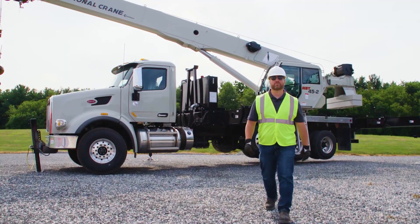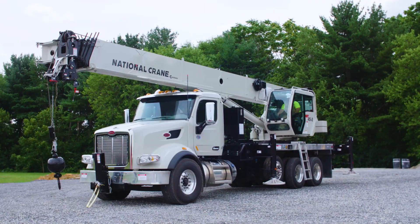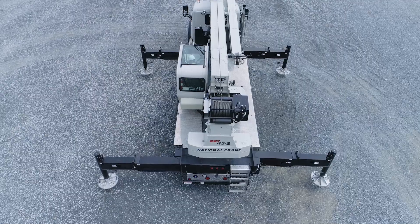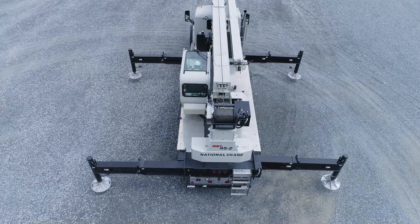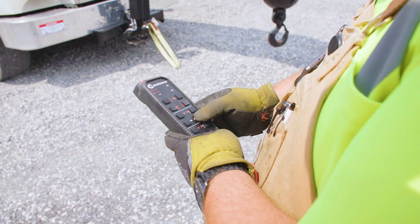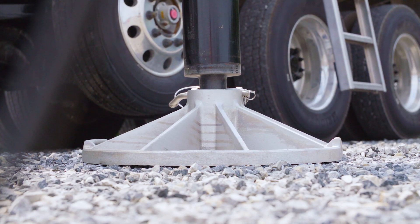Contact your National Crane representative today to find out how we can build the right package for you. Once on the job site, get set up and start lifting in minutes with the standard easy-to-use front and side-mounted outrigger controls. Front bumper, outrigger, and hoist jog controls come standard on the MBT40-2 series. Try the outrigger and rigging remote control to quickly and easily walk around the machine and set up with great job site visibility. The MBT40-2 series now comes with even more outrigger jack stroke to help set up on unlevel terrain.